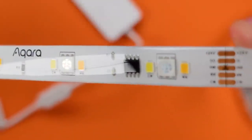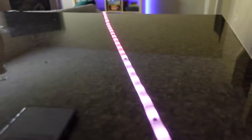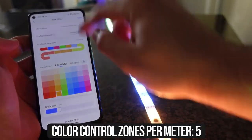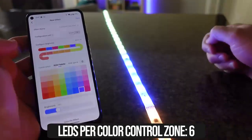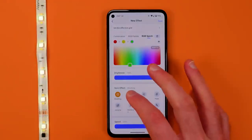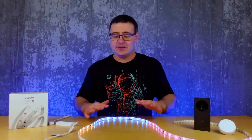There are some important differences between light strips like the T1 and some others. This is an addressable light strip so you can put multiple colors on it at the same time. With the T1 it's up to five colors per meter on what they call a static effect. Aqara also has dynamic effects which work a little differently, but regardless of which type of effect you want to use, you can build many of your own scenes — and this becomes very useful.